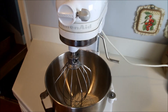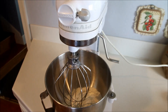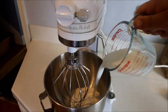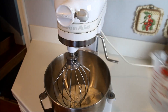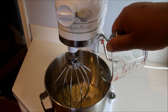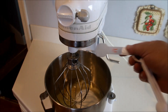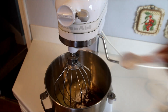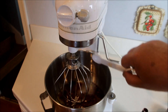All right, this is the homemade version of the red velvet cake. Start this out in a mixer with two and a half cups of all-purpose flour. Then we're going to add in one cup of buttermilk, one and a half cups of all-purpose vegetable oil, one cup of sugar, a teaspoon of baking powder, and two tablespoons of baking cocoa powder.